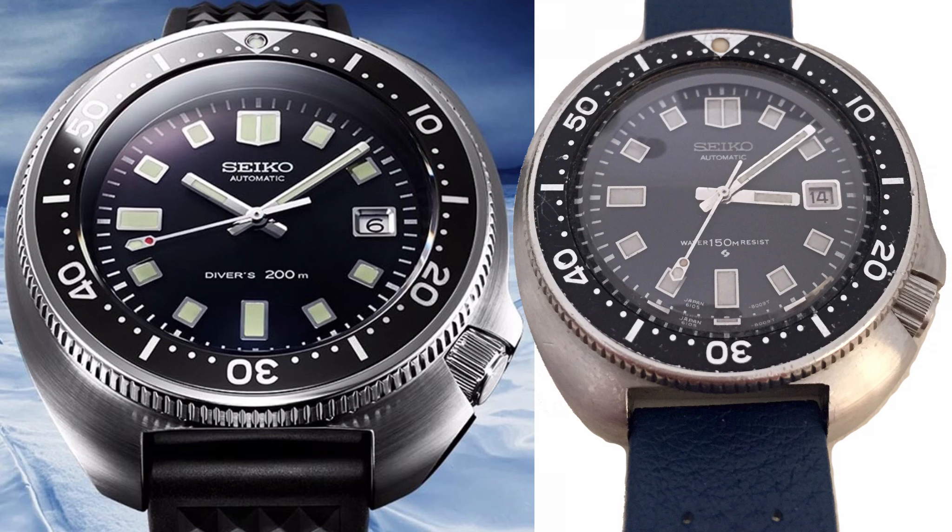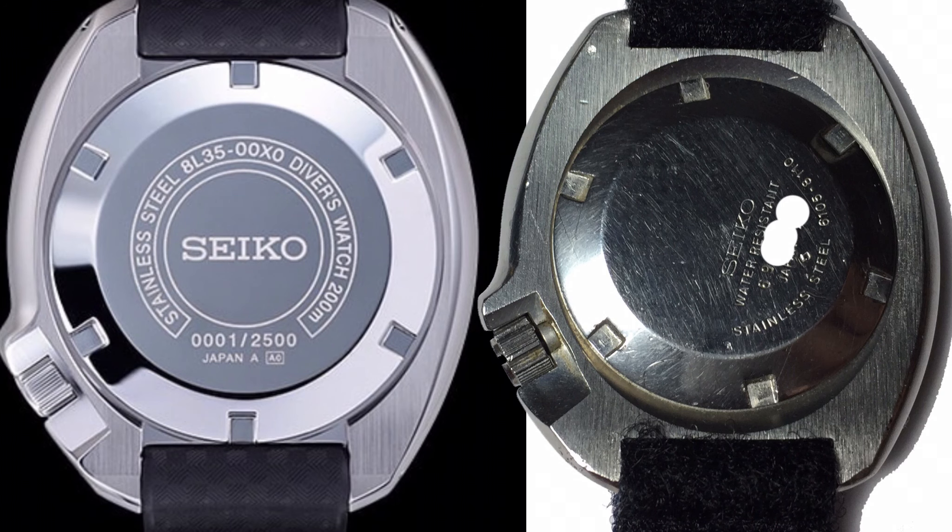The dial layout seems to be very, very on point. When we look at the reverse, the design is basically the same. The engraving or printing is different on the back — it's more reminiscent of the original 6159 than the original 6105.